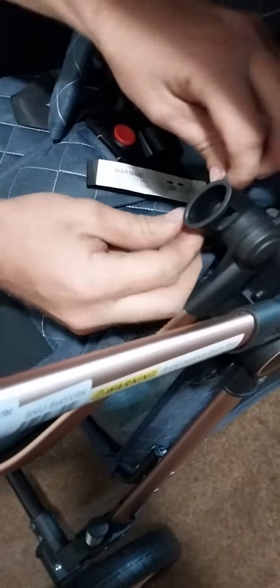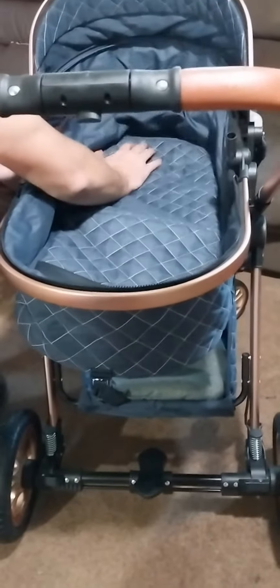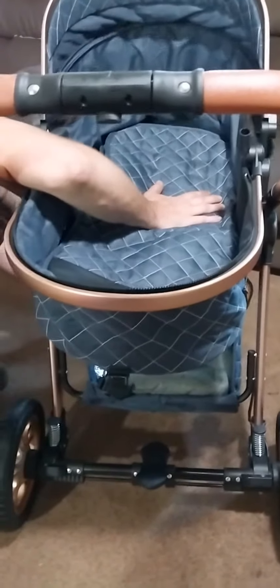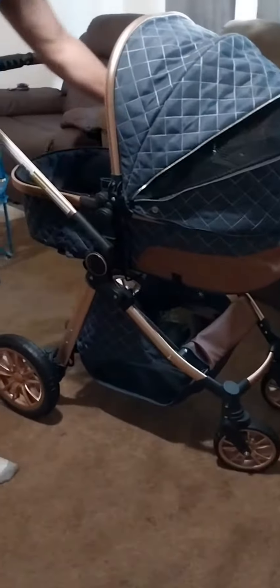It folds down — let me do this real quick. So underneath here I'm gonna take the thing apart, kind of fold it down. You get like a little bassinet, and now you can basically put the baby in here and have a bassinet where you can walk around and have the baby lay down in here.